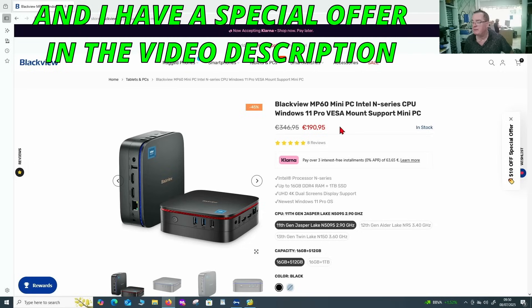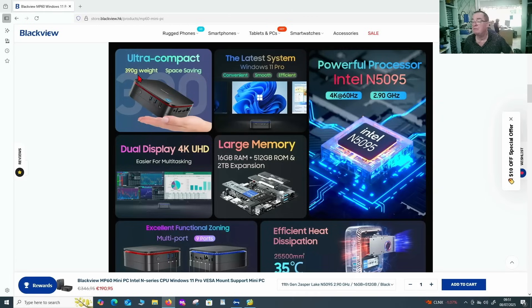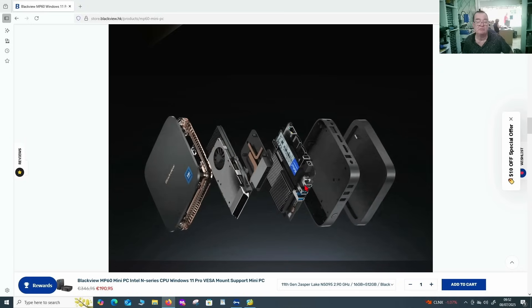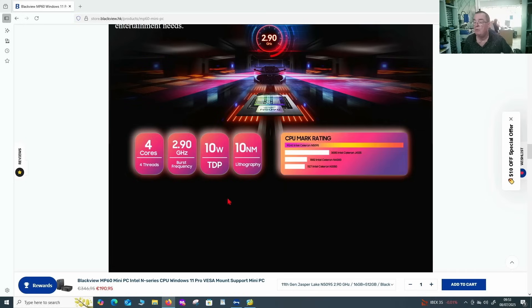The price is 190 euros, very much in line with similar ones I've looked at. This has 16GB of RAM and a 512GB SSD. There's also a one terabyte version at 216.95. The machine weighs 390 grams — quite small, fits into your hand almost. It supports dual display 4K, has an Intel N5095 processor, all the usual ports, and it's silent. It comes with Windows 11 installed and licensed. It's quad core with a 2.9GHz boost frequency and just 10 watts power draw.